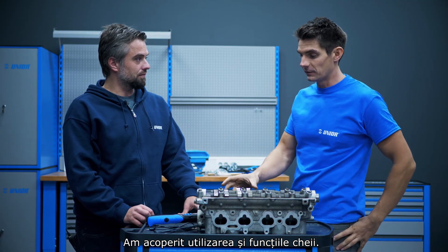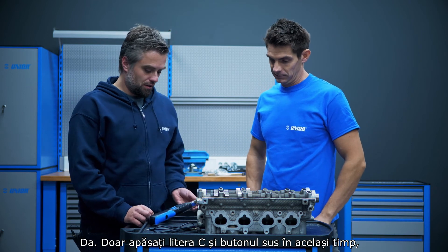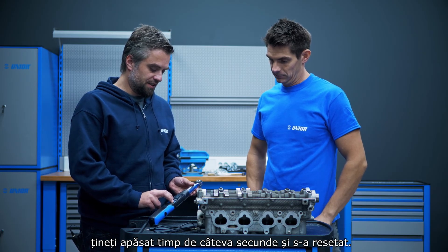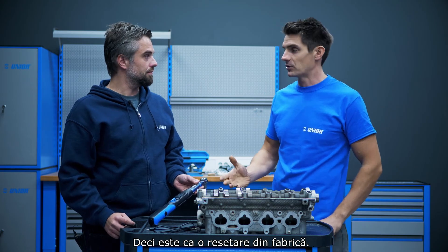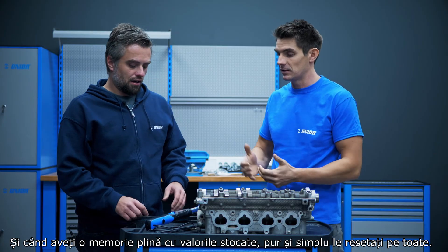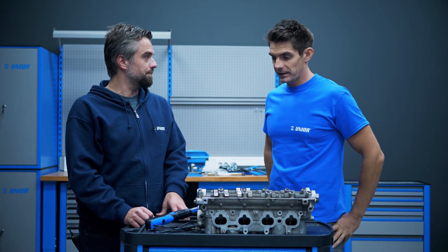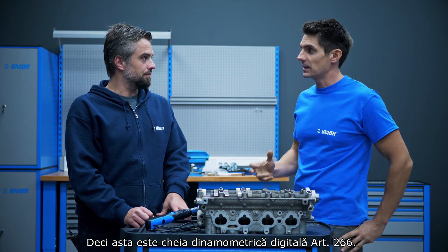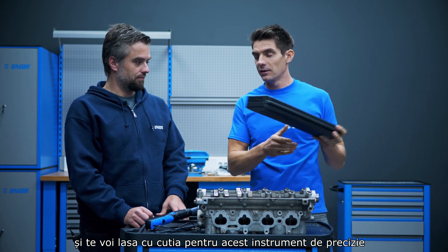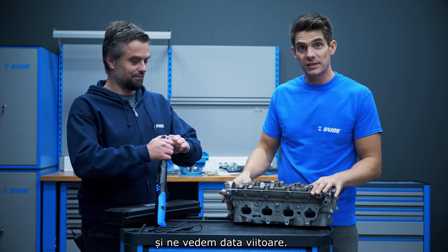Is there a way to set this back to its default values? Yes — just hold the C button and the up knob together for a couple of seconds and it resets. That's like a factory reset to default values, useful if you find yourself lost in the menu or a strange function has occurred, or when you want to clear a full memory of stored values. That's the Series 266 Digital Torque Wrench covered. I'll leave you with the box for this precision instrument, and join us next time.